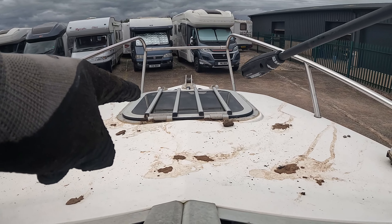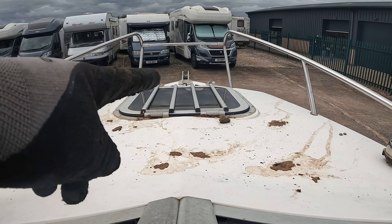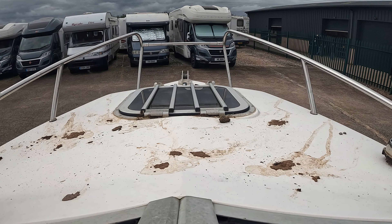Now I've got to be careful to try and keep away from the window here, because it's not the tightest of seals.